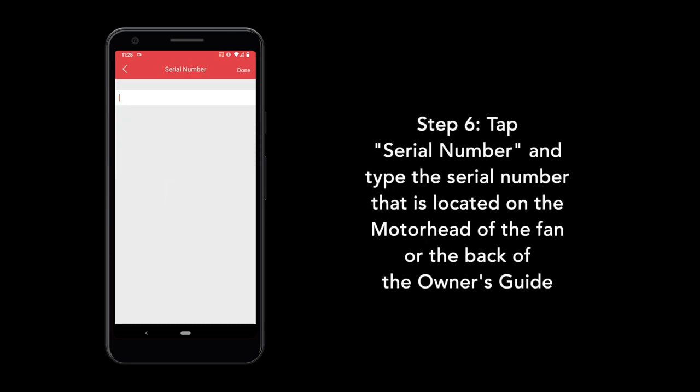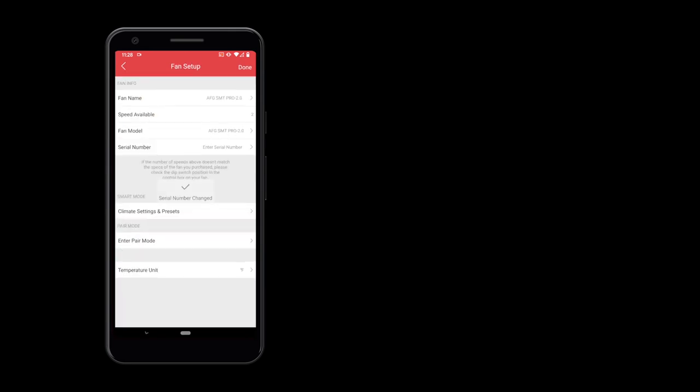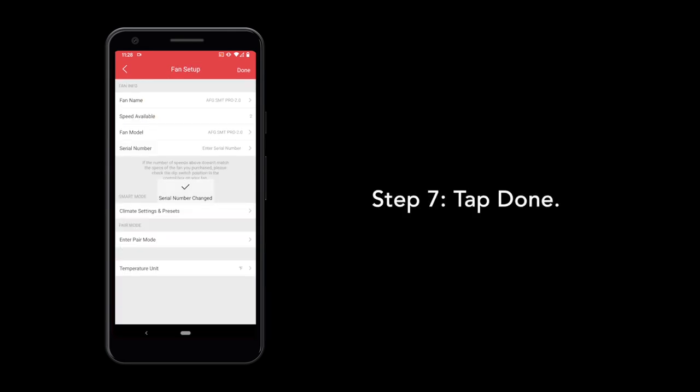The next setting we will modify is the serial number. Enter the serial number that's located either on your fan motor head or on the back of your owner's guide. Now tap Done.